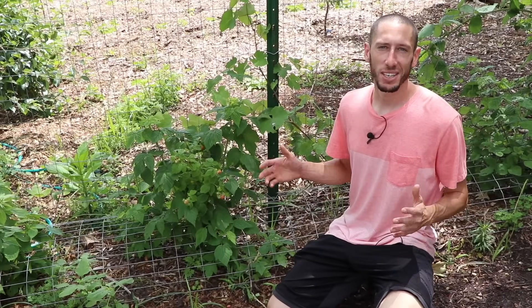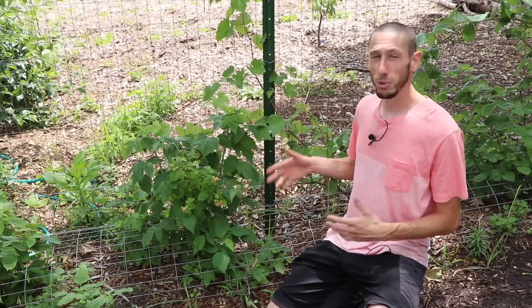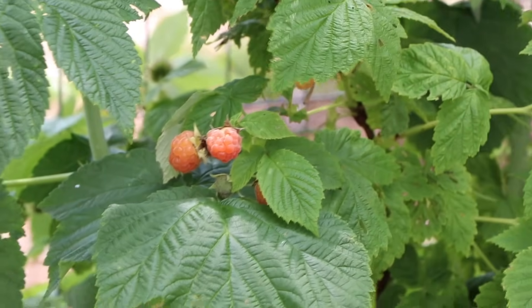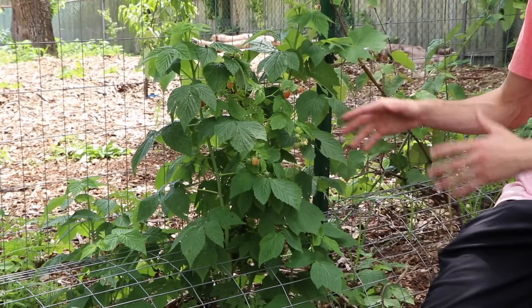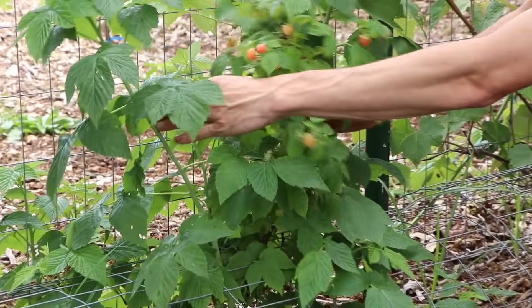Now let's move over to everbearing raspberries. When it comes to everbearing — also called fall-bearing raspberries — you can either get two harvests or one large fall one, and the way you prune them is going to determine this. You're probably thinking why wouldn't you always want two harvests? Well, if you just go for a fall harvest that's usually a bigger harvest and higher quality. So I plant summer-bearing raspberries and then I also plant fall-bearing ones. Right here we have a yellow raspberry — this could either be fall-bearing or everbearing. We decided to allow it to go everbearing. When you want it to go everbearing, all you do is cut out the old floor canes that have fruited twice.